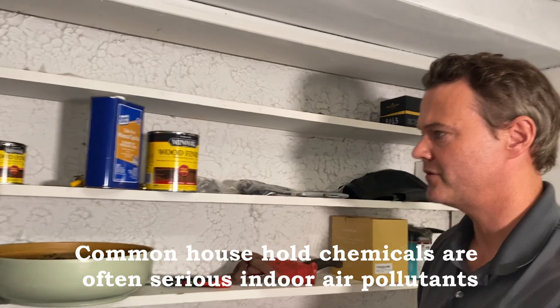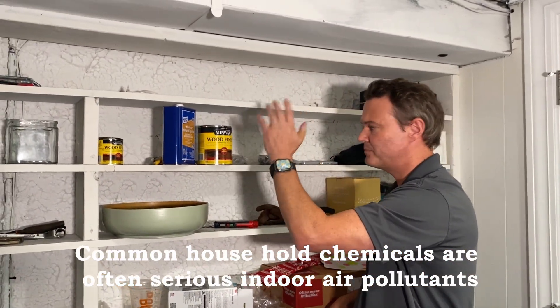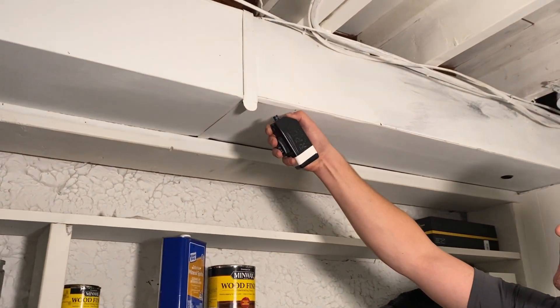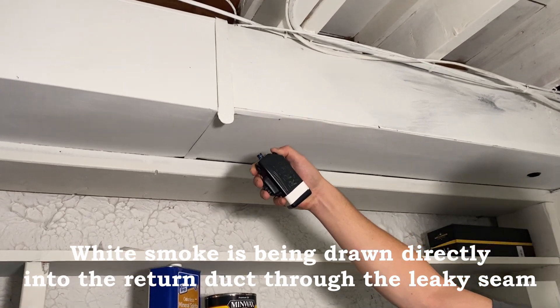This homeowner has a normal basement where they're storing mineral spirits, wood finish, and all kinds of stuff. These are things you don't want introduced into the air your family is breathing. We have another leak right here — just a sheet metal duct system. You can see the air getting sucked right in.